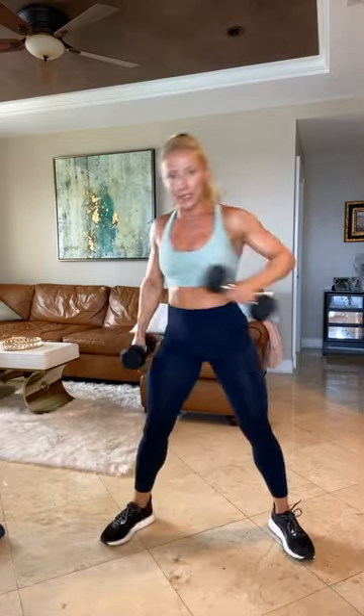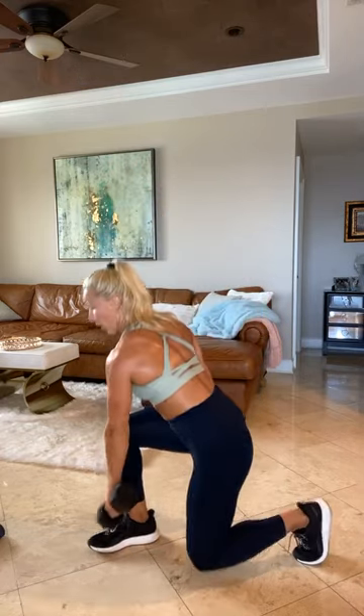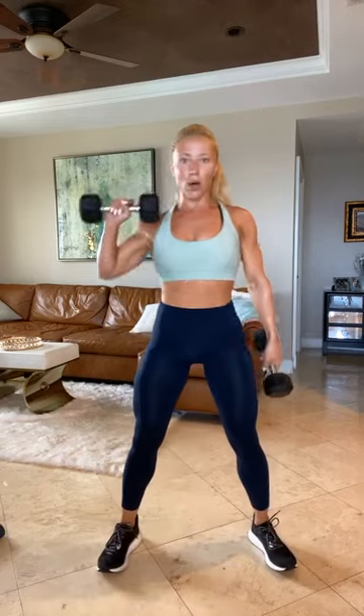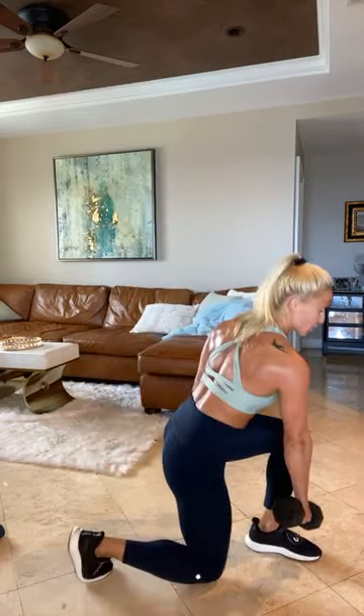Dumbbells by your side. Lawn mower presses. You tap, you pull, you press. Other side — tap, pull, and press. Go right into it, 40 seconds on the clock. Let's go. Pull and press. Chest is proud the entire time. Tap, pull, press. Your feet never leave the ground — you're simply pivoting those toes. Pivot, pull, press. Down, pivot, pull, press, repeat. Get that strength in, crew. Last seven. Next two exercises on the ground. Three, two, one.